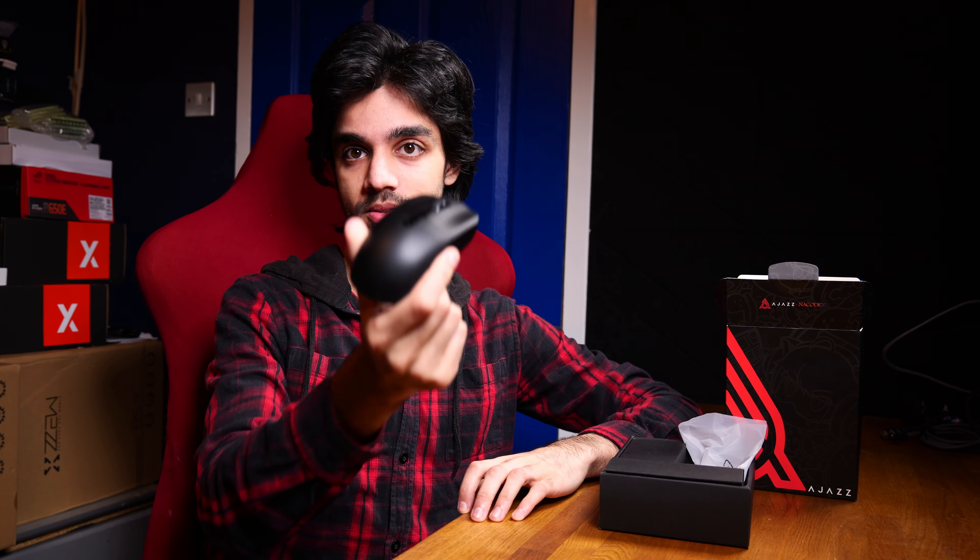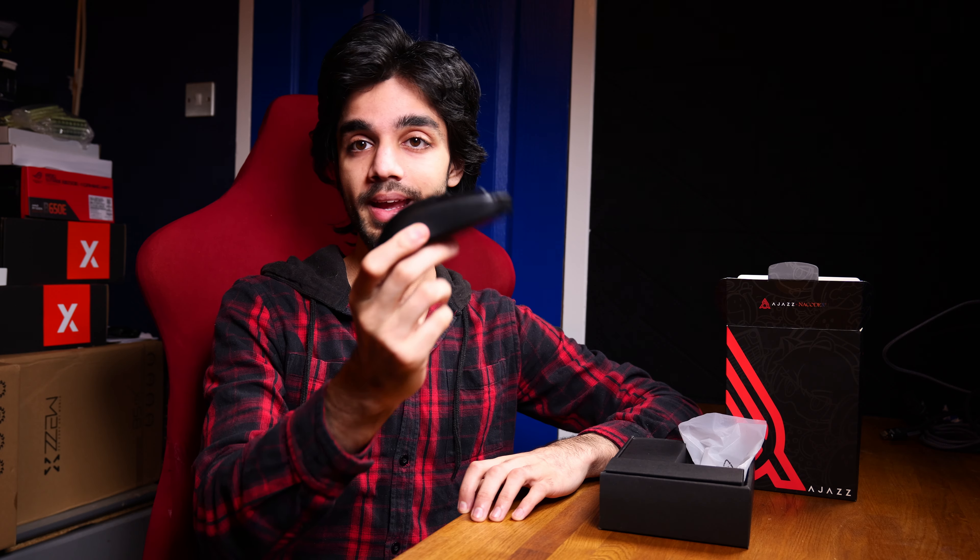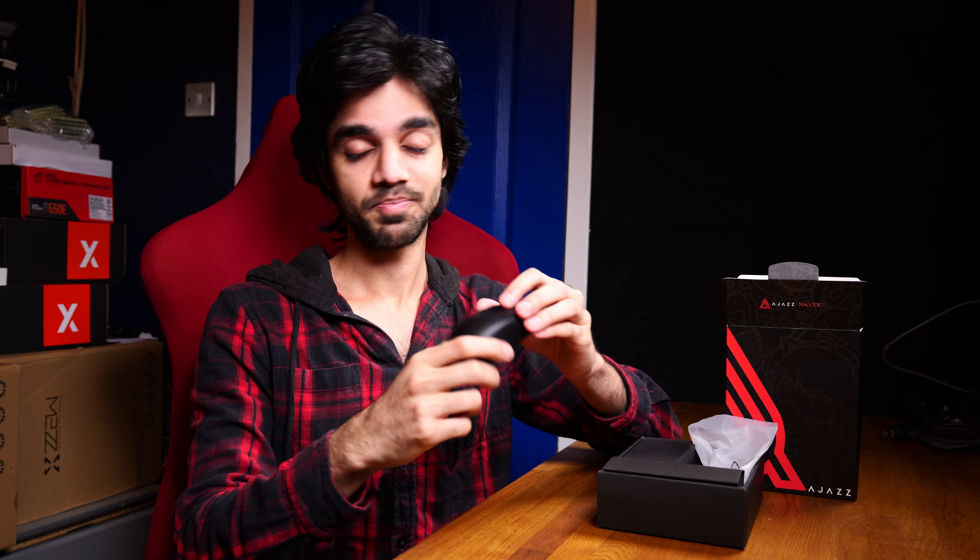Hello and welcome to Virtue of Tech. In this video we are going to be doing a first look and review of the Ajazz AJ219. This mouse is the same as the Attack Shark X6 — it's very likely that they've both been manufactured at the same factory.